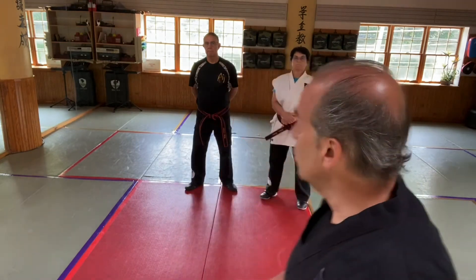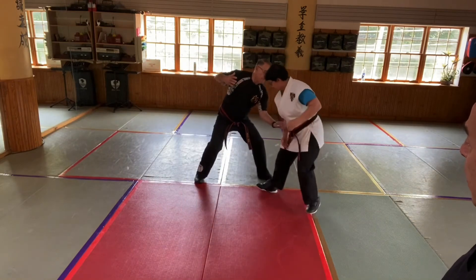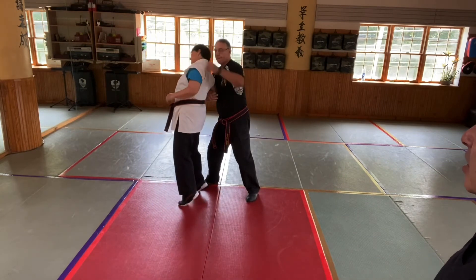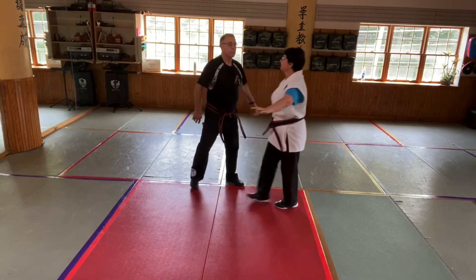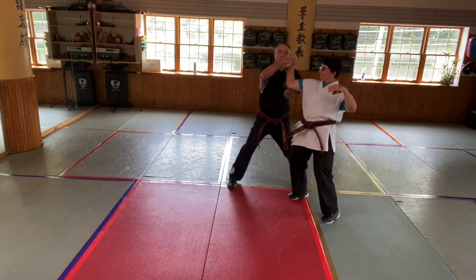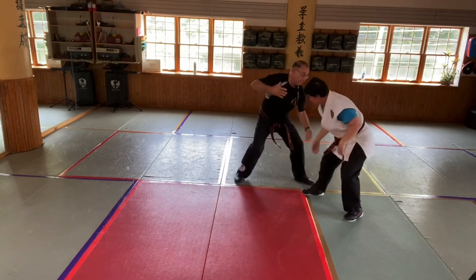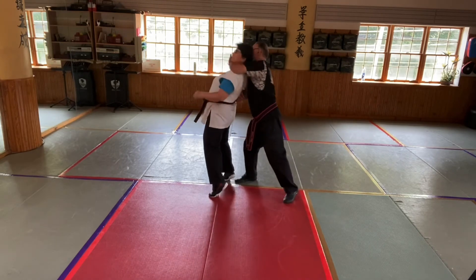Let's look at that low technique one more time. He atemis low to drop her hands, submits the hand, comes underneath through the elbow, puts that hammerlock on, now feeds that right hand through to submit her, takes the left hand and it's totally available. So let's look at those one more time with two techniques to conclude. Atemi — her hands come up, he has it, comes through, brings it through, locks her in place. The next technique: her hands are up, he atemis low, comes through the arm, submits, holds and locks. Beautiful.